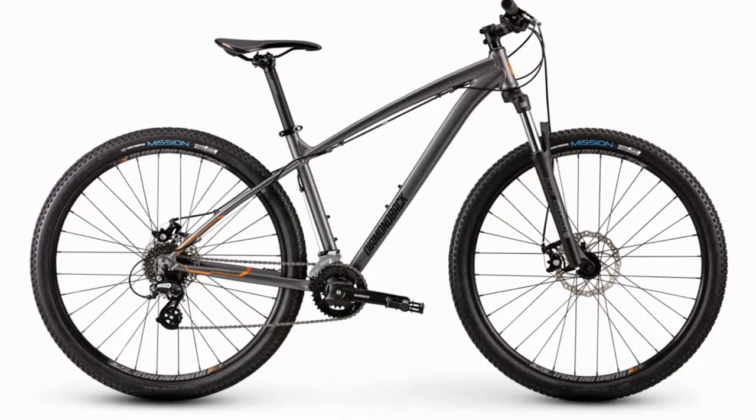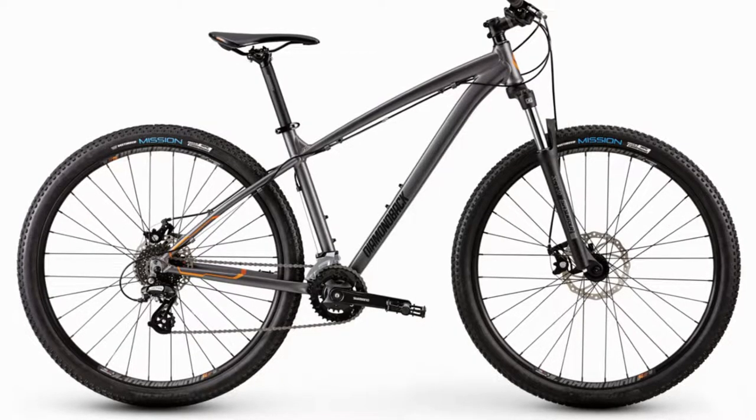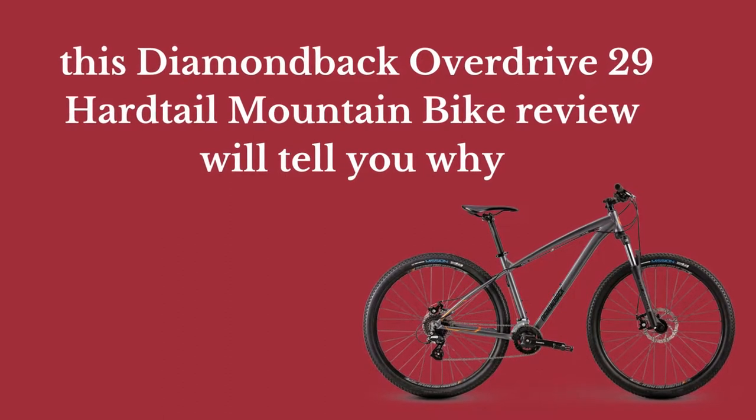Just buy one of these and you are free to speed around the world. This bike is certainly worth every cent spent on it, and this Diamondback Overdrive 29 Hairtail Mountain Bike Review will tell you why.